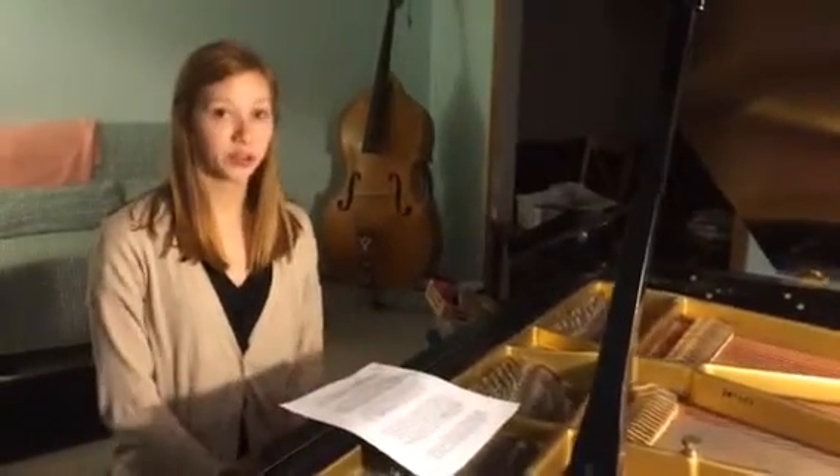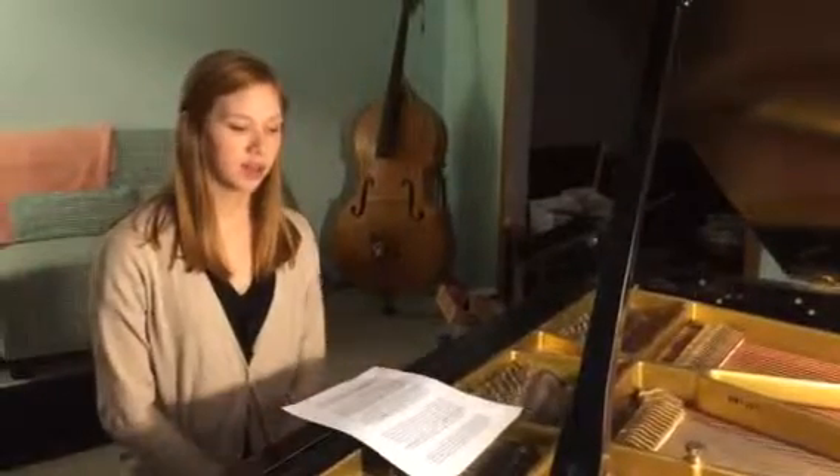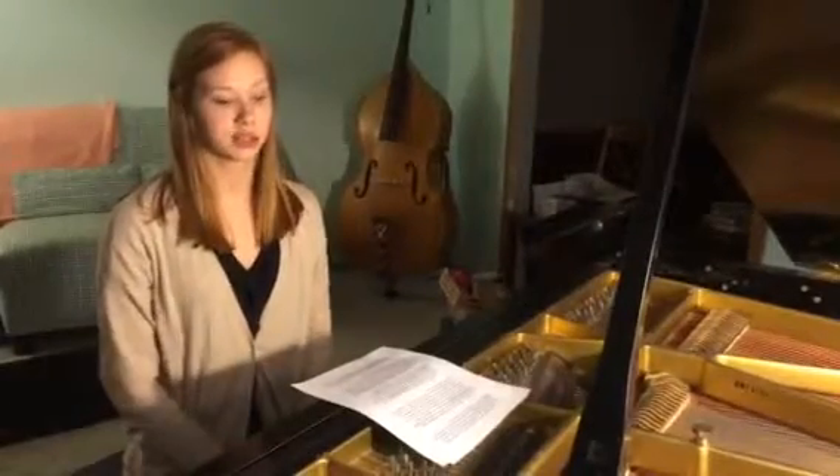Hey, I'm Dash, and I'm going to tell you about how the piano works. I've been playing the piano for about 11 years, and I probably will keep playing the piano for the rest of my life. Some people say that if you learn to play the piano, you can pretty much learn to play any instrument, which I think is pretty cool.